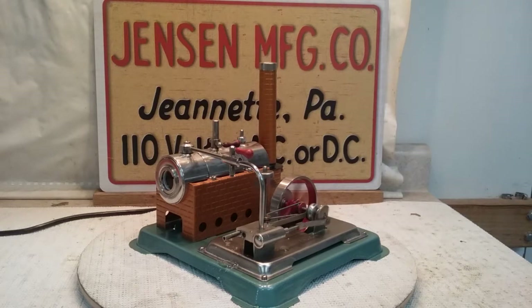The 65 is easily an underrated engine for what its capabilities are. It's much better than a 60 because it has a double-acting cylinder, which means it makes power in both directions. It has a slide valve and it's reversible, and it has a much bigger boiler — so there are like three or four things right there that greatly enhance it over a 60.